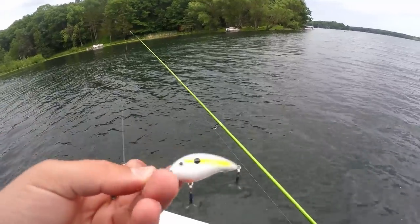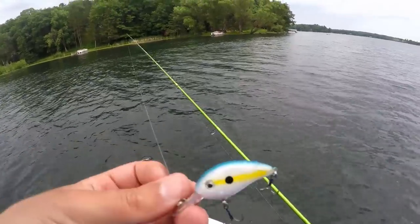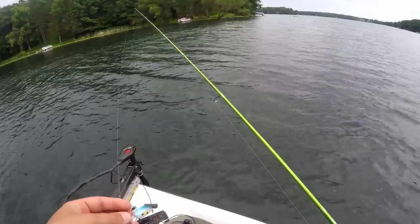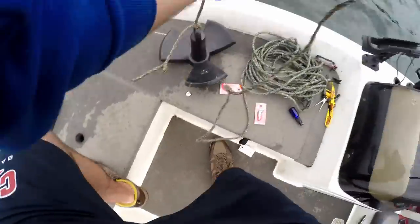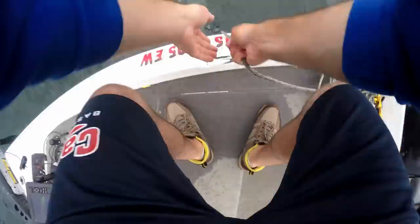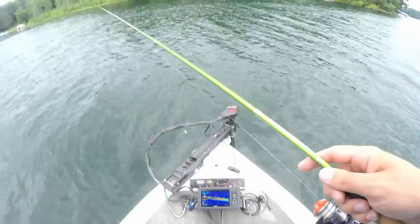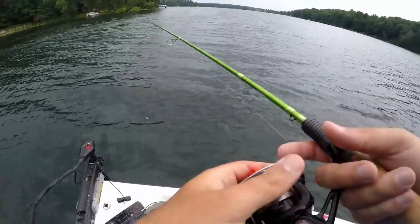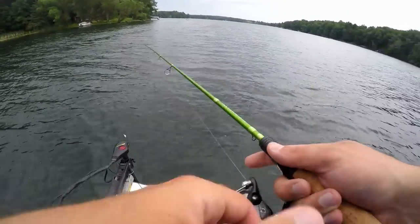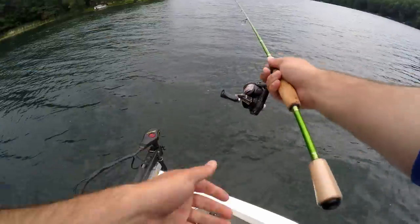This is the one I tied on — light blue, white, yellow, a shad pattern, maybe a bluegill pattern. There's a big school of them down there, so I'm throwing the anchor down. Forgot to charge my trolling motor battery so I've only got about 70% — apologies for the wind, but there are fish out there.